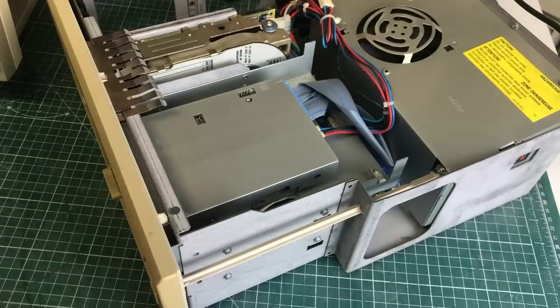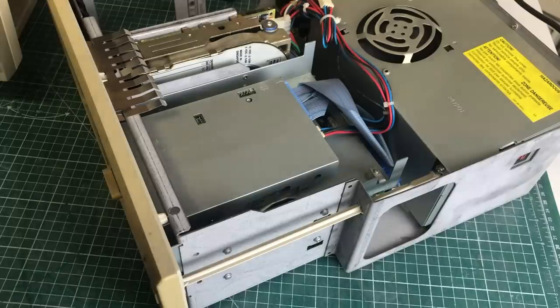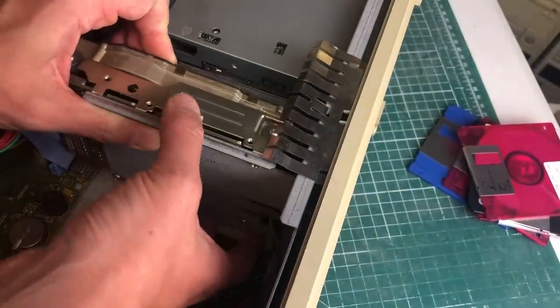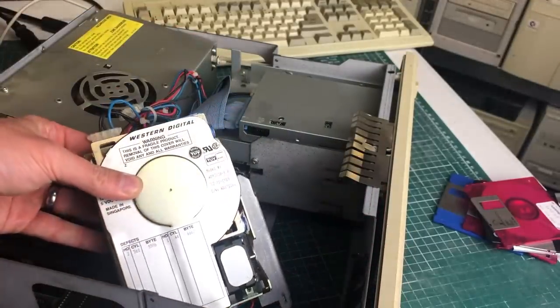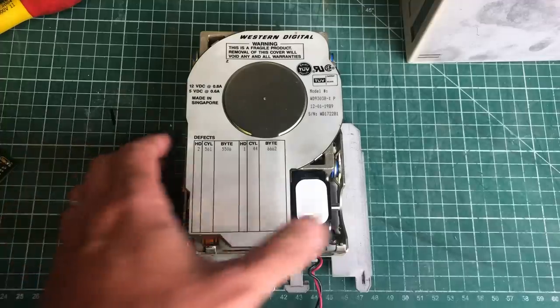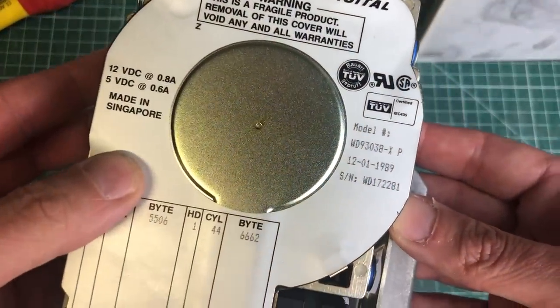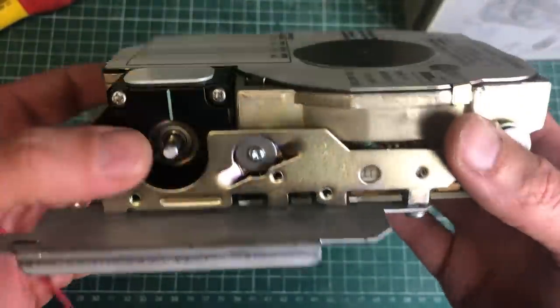One thing I noticed is that when I turned on the PC, I didn't hear the hard drive spinning. I could hear the fan of the power supply, but it seems like the hard drive was completely dead. So I decided to remove the hard drive and take a closer look. This is a really cool old Western Digital hard drive — it's not a standard IDE hard drive, not an MFM hard drive either, but an XT IDE hard drive, marked by the X letter in the type number.